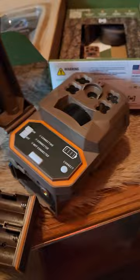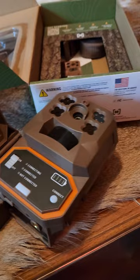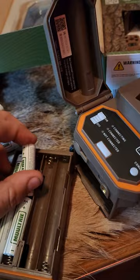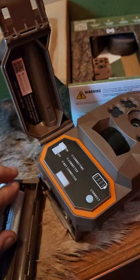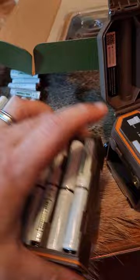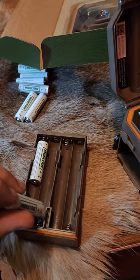I'm going to put the batteries in — I'm going with 16 Moultrie alkalines. I highly recommend running an external or solar panel with any cellular camera. Cellular cameras are pretty hard on batteries no matter what you use. You'll get better life with lithiums, but if you're running multiple cellular cameras and don't want to disturb the area, put a solar panel on it or an external 12 volt. It's going to save you money in the long run.